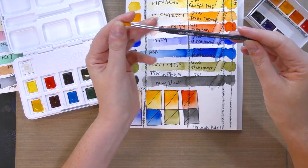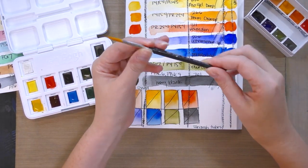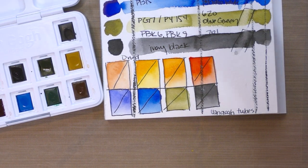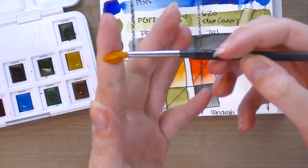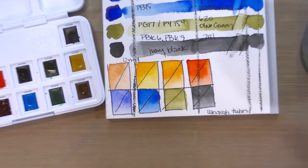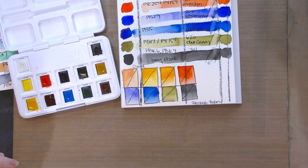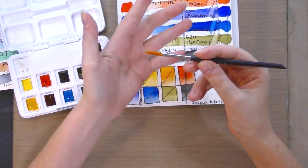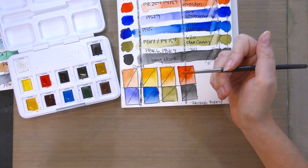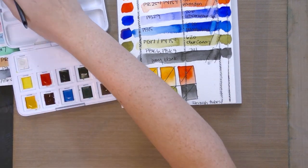The tiny brush included in the set is a number 6 brush with selected filament — entirely synthetic. Before I say goodbye I'll give it a test since it's part of the set. I recommend removing the sizing with clean water before painting for the first time. This is a small brush; if your hands are prone to cramping or you get tired holding pencils, this brush is going to aggravate all of that.